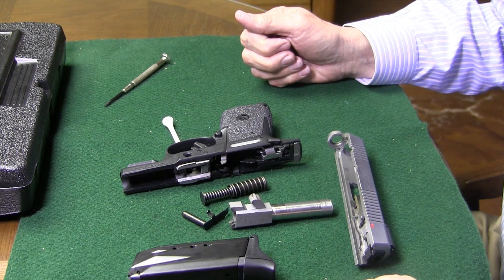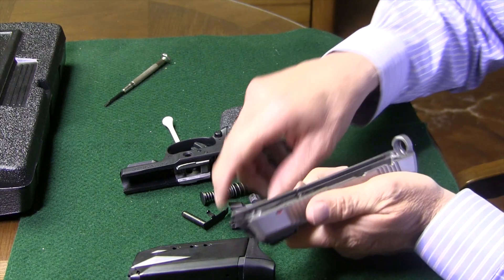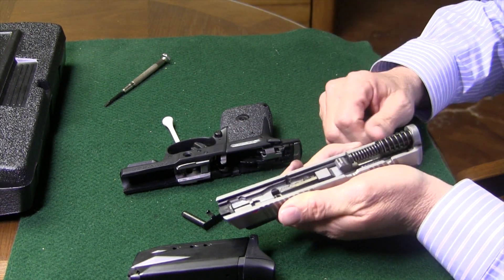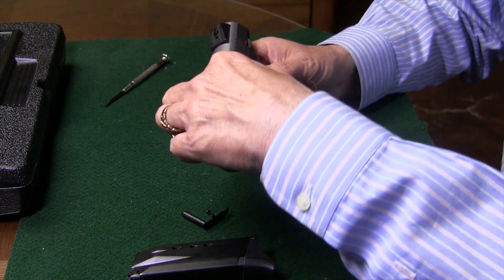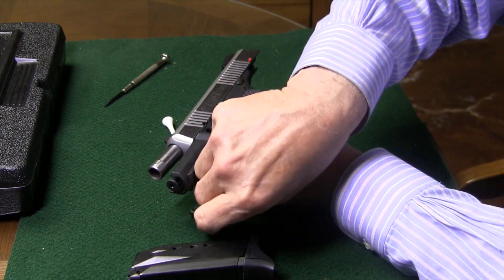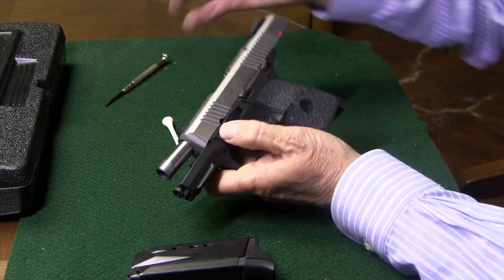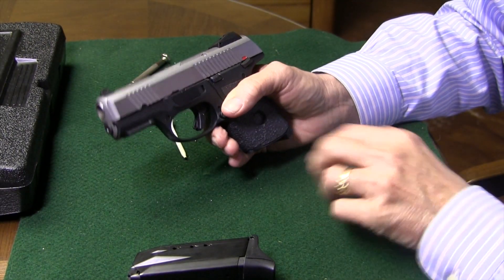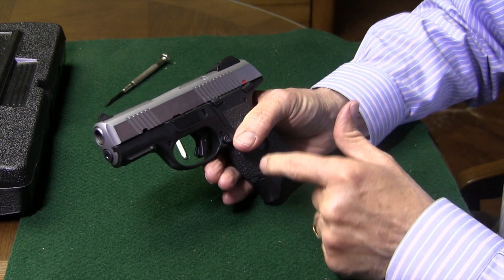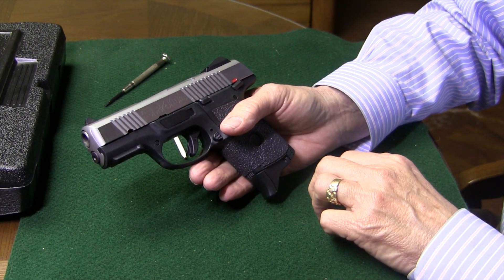We're ready to clean it or do whatever you're going to do with it. Then we'll get it right back together in reverse order. Take our slide, get our barrel in, recoil spring and rod in place, slide back on the frame, rack it back. Now work the little lever back in and it'll snap right into place, slide forward, magazine in. The magazine will push the ejector right back up into place. That's the SR-40C field strip.